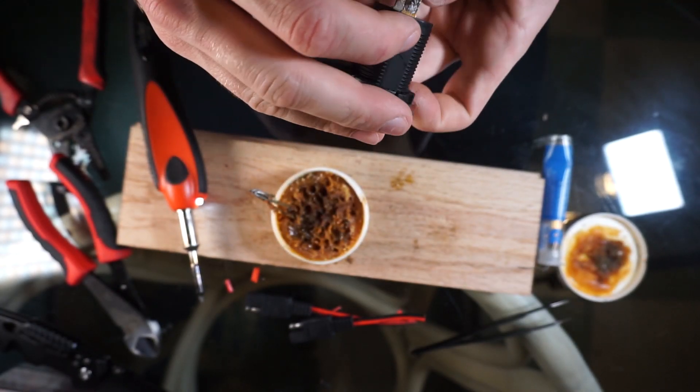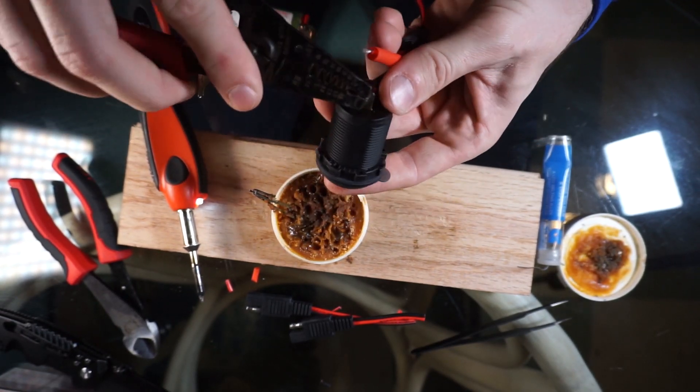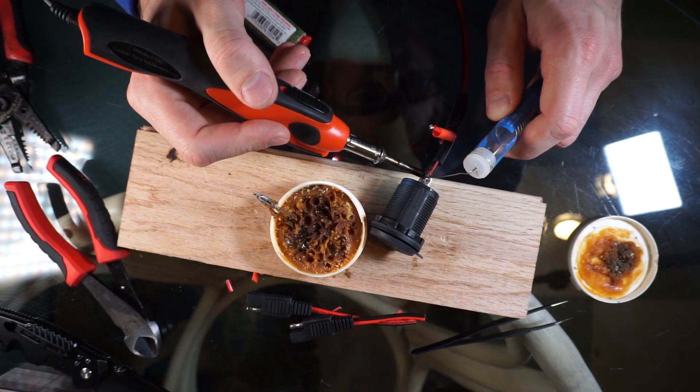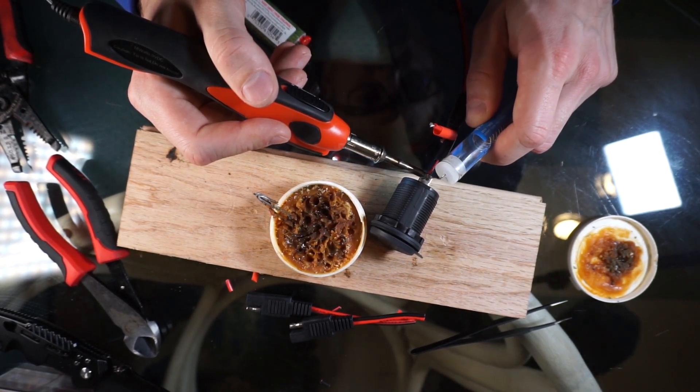Fix the wires to the connector nicely and firmly, then just solder them all together. Do the same procedure with both wires and then put the shrink tubing on.